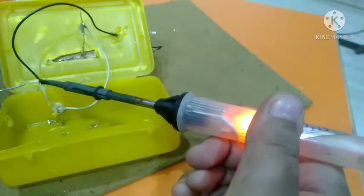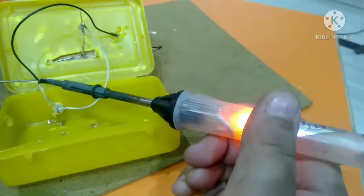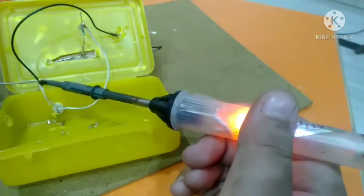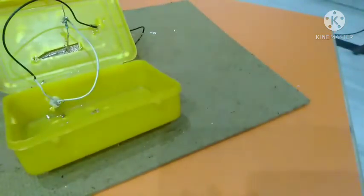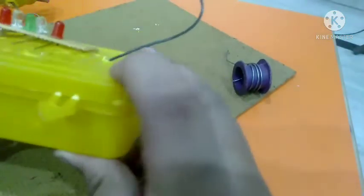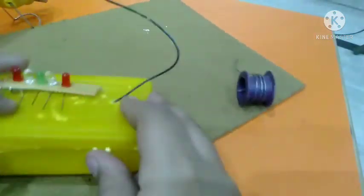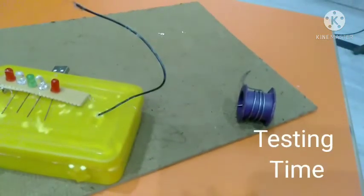Soldering cream is used when you want to do temporary connections. Don't use it if you want to do permanent connections. Now it's time to close it and test it.